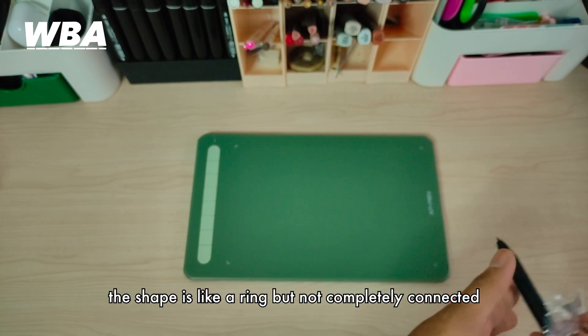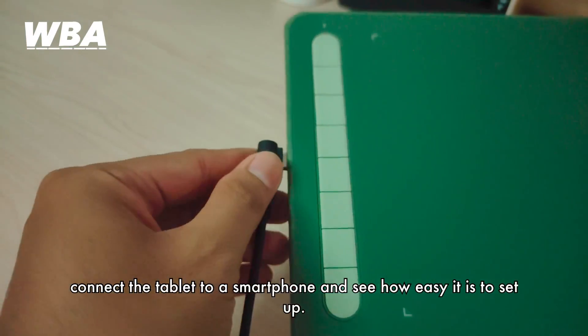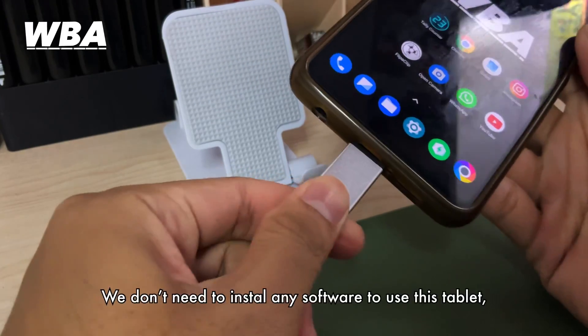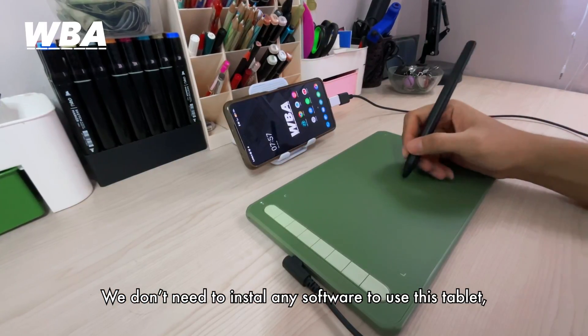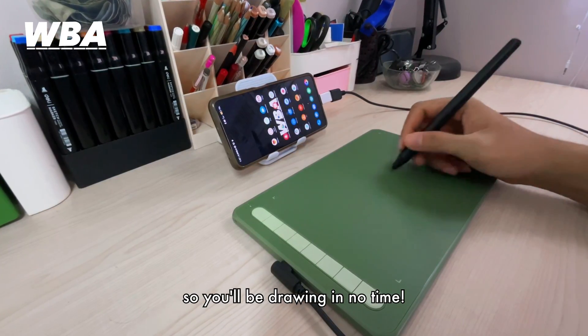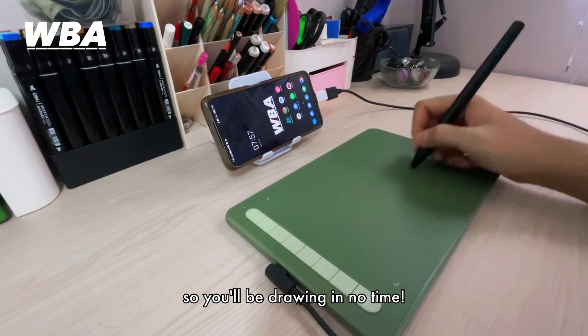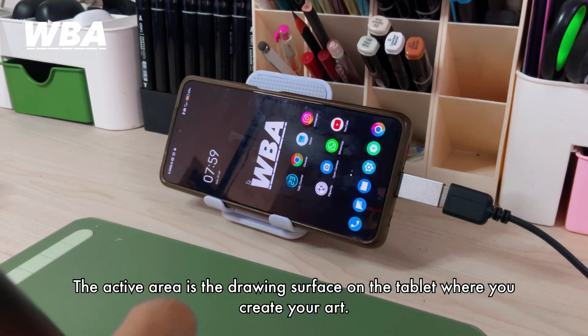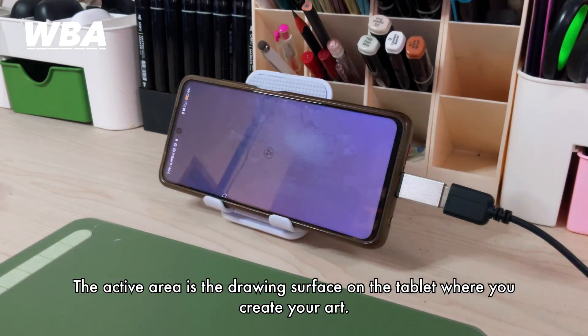Let's connect the cable to a smartphone and see how easy it is to set up. You don't need to install any software to use this tablet — it directly shows the pointer, so you'll be drawing in no time. The active area is the drawing surface on the tablet where you create your artwork.